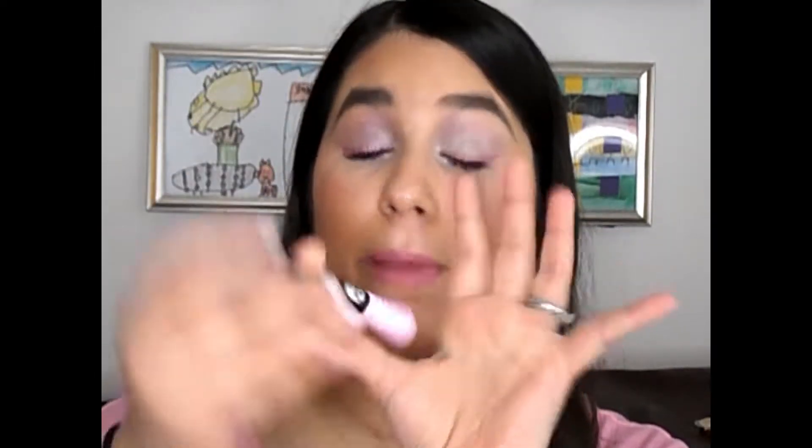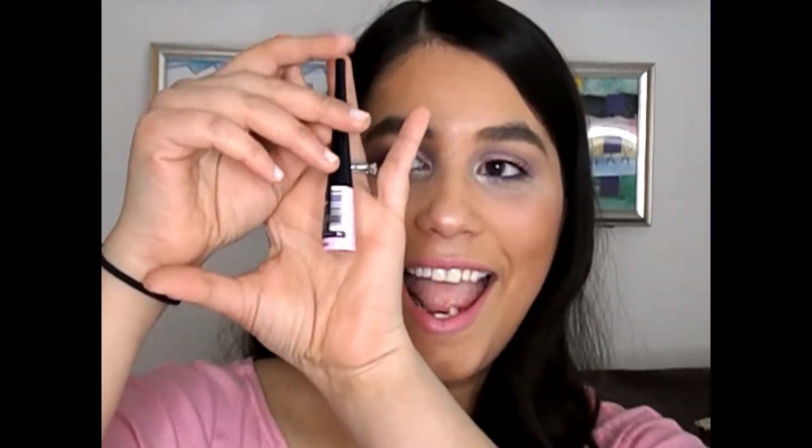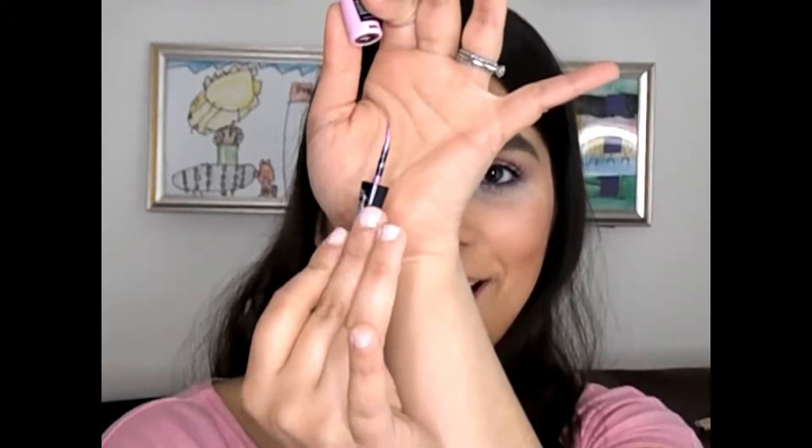I also wanted to play with the Wet n Wild metallic liquid liner I had gotten in Pink Coffin — it looks like this. It's not my favorite liner in the world just because of the brush tip applicator, but you'll see my dilemma with this as the tutorial goes on. So without further ado, I hope you guys enjoy this video and let's get into it. I already did one eye so let me show you how I got this look.